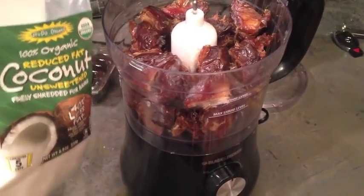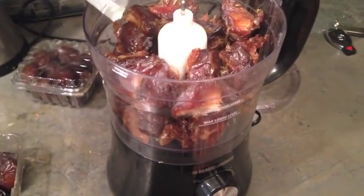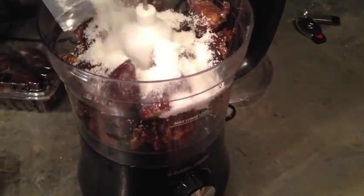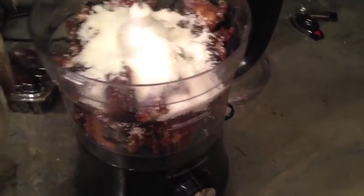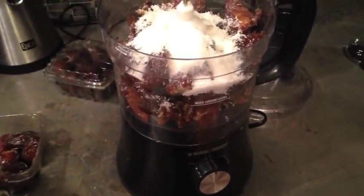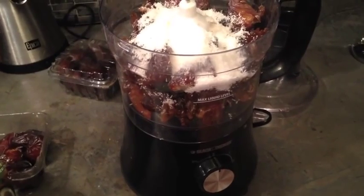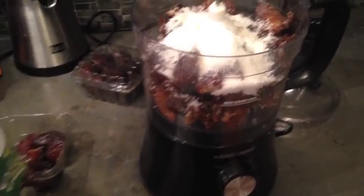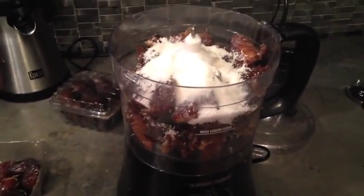So you want to take this and dump some of this dried coconut into the food processor — about a fourth of a cup — and then process it and see if it's still really wet. You kind of want it on the drier side because then they're easier to form. So we'll process this really quick.